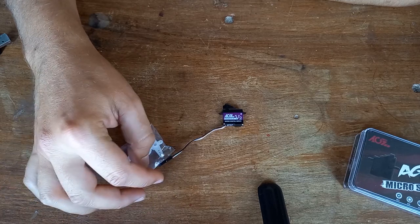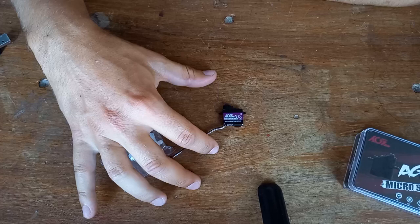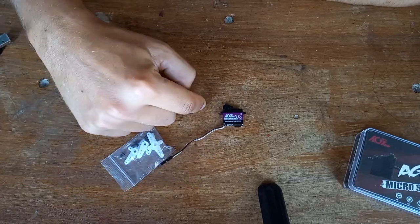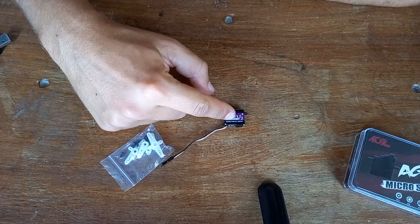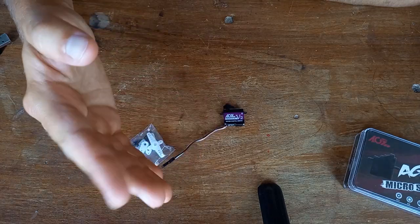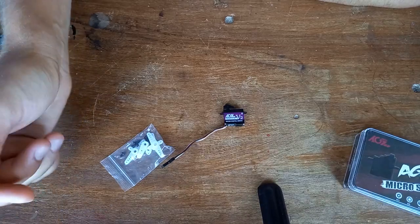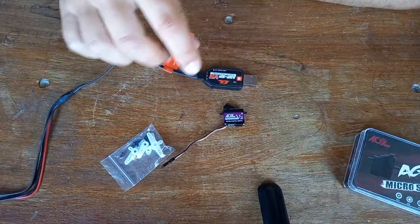Something I didn't mention yet — this servo is programmable, so you can set a lot of things on your computer like the travel, the speed, and many other things. It's really great because if you have many servos on one channel and you want a bit more travel, less travel, or something like that, this servo is capable of doing that with the programming tool.